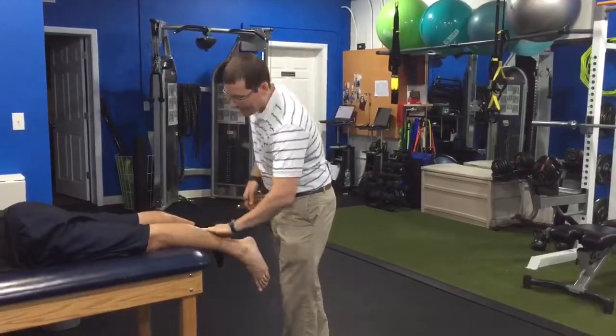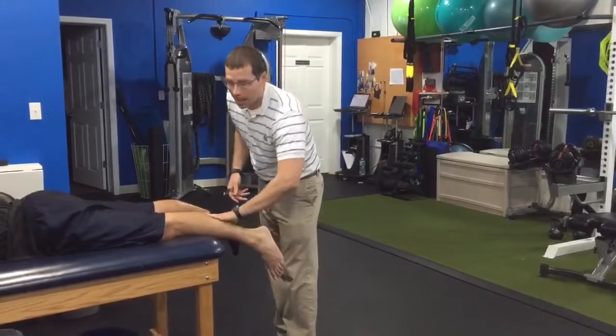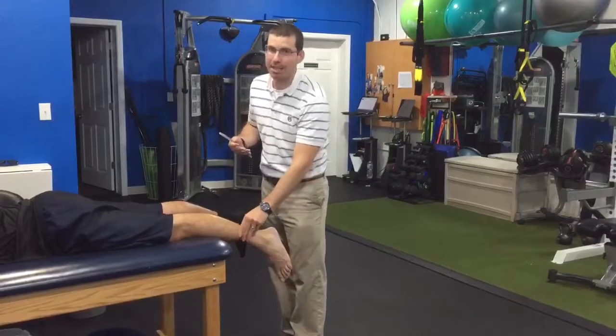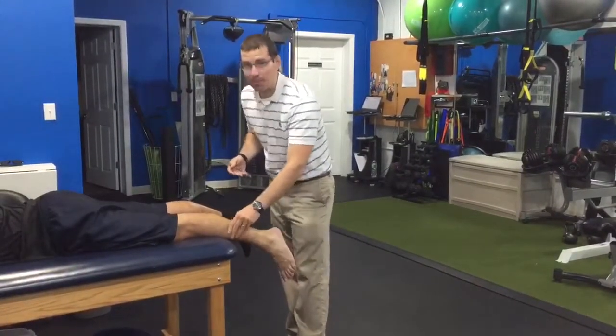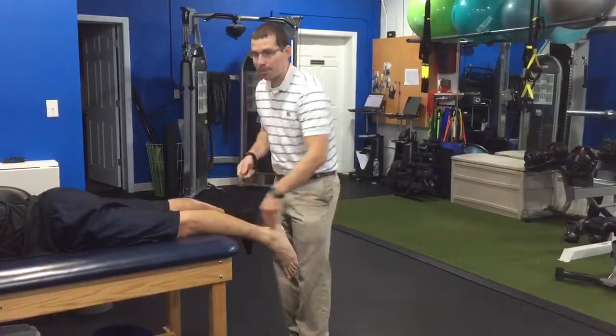This is something that can be uncomfortable to an extent, but you just want to work with your therapist to figure out what is a good amount of tension so that it does not hurt much. One of the benefits is it does break up scar tissue very well, in order to get fast results.